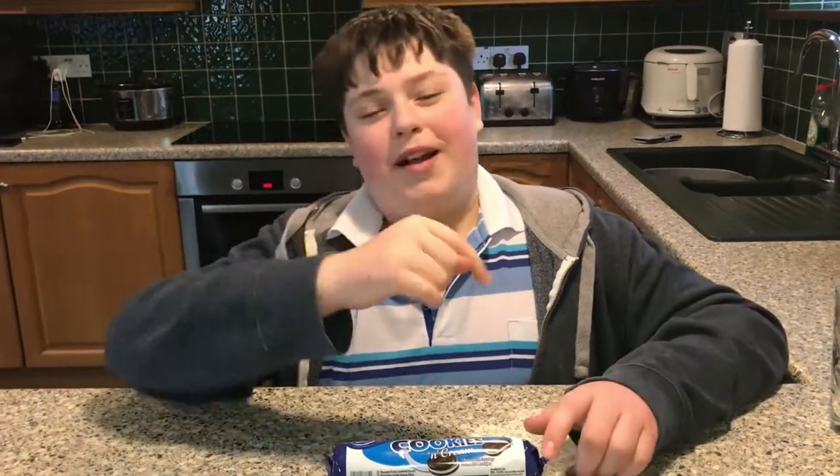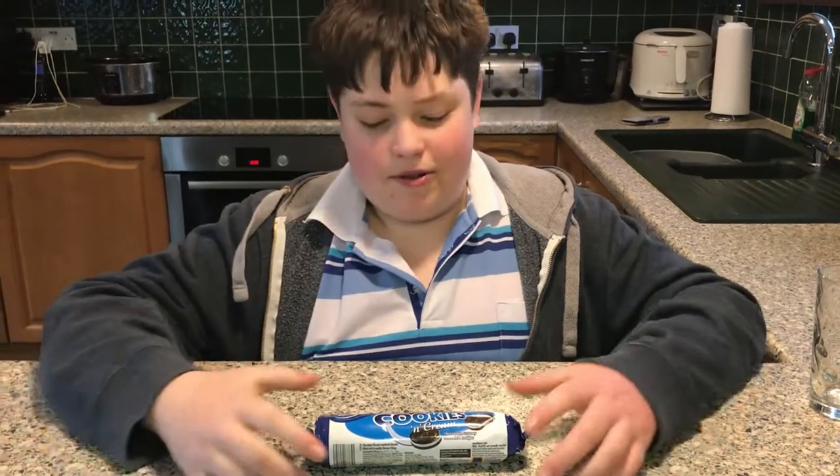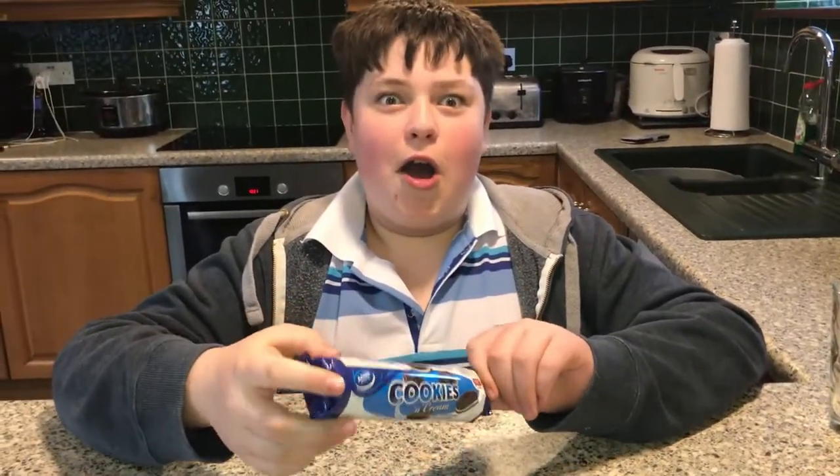What's up guys and welcome back to another episode of Galpin's Food Review. So in this episode, we will be reviewing... Oh my goodness guys, what's this? Let's see who it is.